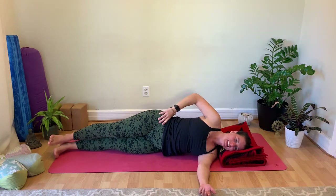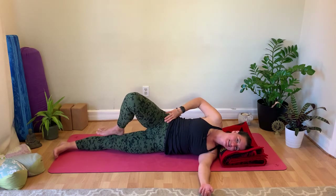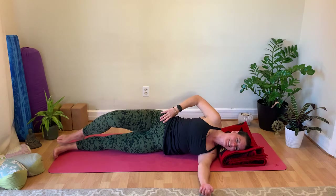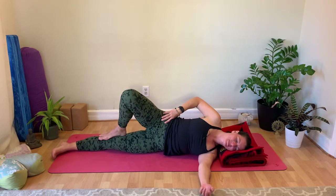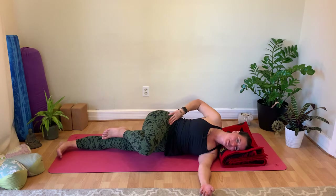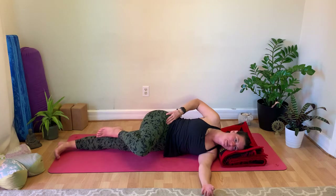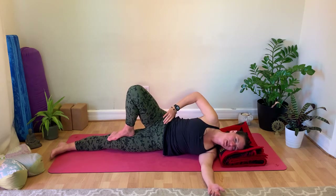Let's do a little dynamic movement first. Slide the right leg up the inner thigh, then slide it down, coming towards that tree shape. Maybe slide it up, turn it out, then bring it down — like a little frog leg. The bottom leg is slightly active, reaching through the heel. Ground the entire left side into the earth for stability. The next time you come up, bring the right leg into a tree shape and see if you can hold it here.